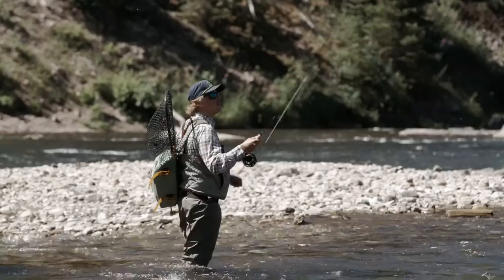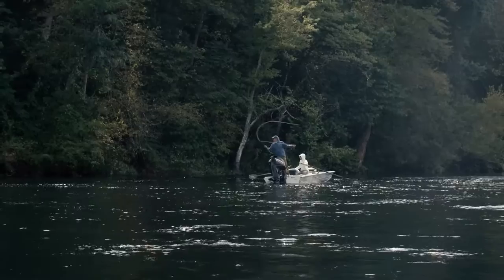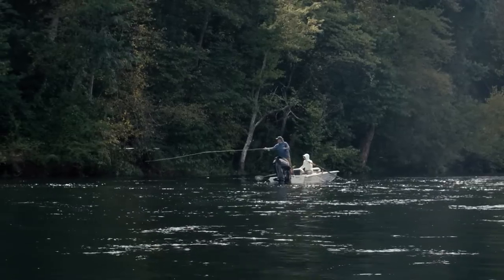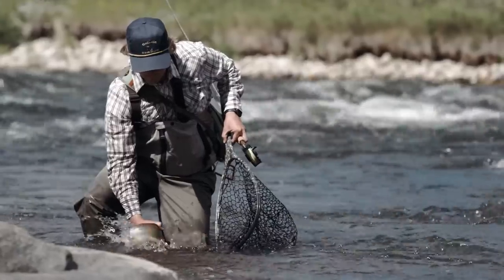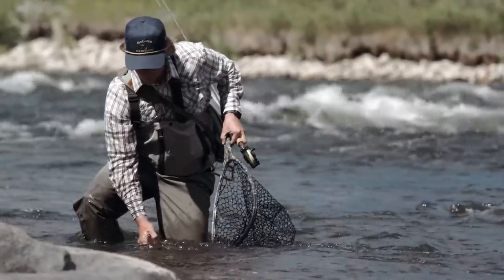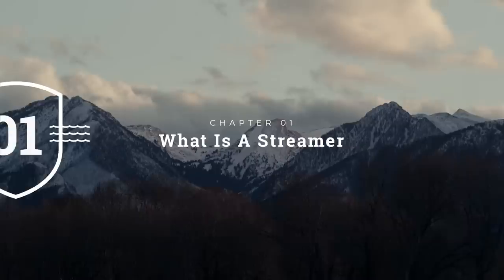Hello, and welcome to another Far Bank Flyer Fishing School episode. This episode focuses on fishing streamers for the river trout fly angler. Fishing streamers for trout is an utter drug for many anglers, as the eats are hard, the fish are aggressive, and generally speaking, the average size of trout caught is bigger than most other fly fishing techniques. Let's jump into this episode and see what you need to do to become a successful streamer angler.